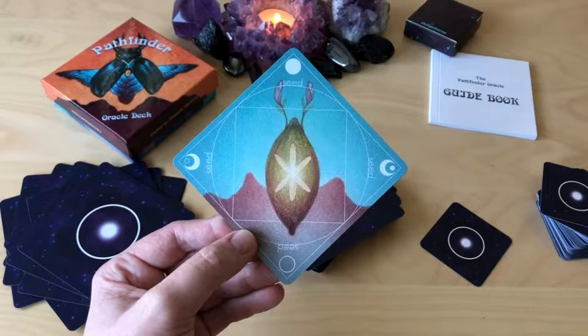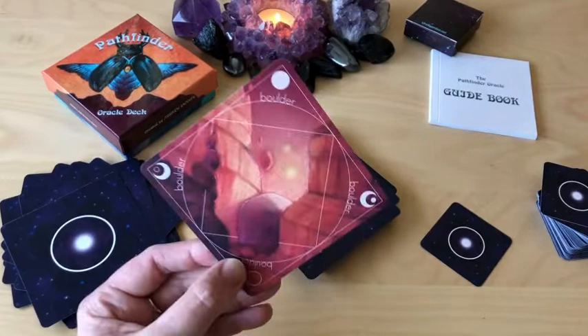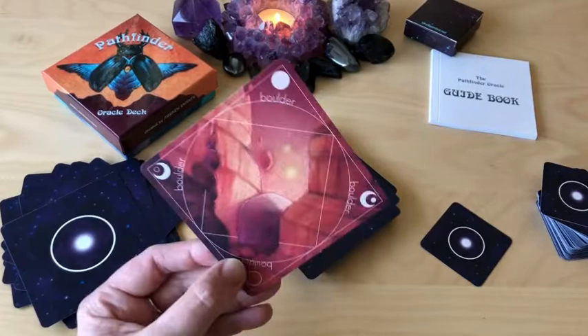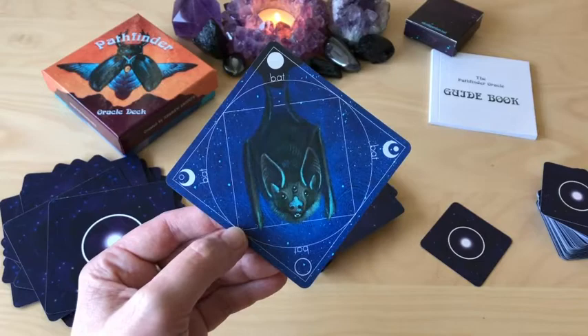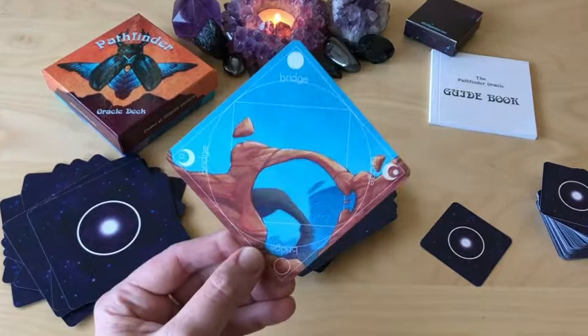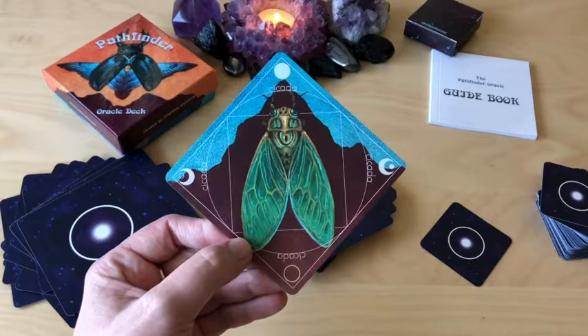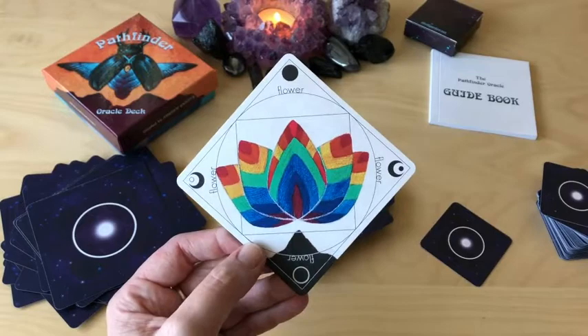Seed. But obviously it's its own system here, which Oracle decks often are. Raven. It's gorgeous — that would be a very cool tattoo. Boulder. Bat — oh, so cute, a three-eyed bat. Bridge. I love these landscapes that are very reminiscent of like Death Valley and Utah, those sorts of areas. Cicada. I've never been to Death Valley — I really would love to go. I have been to the Grand Canyon and that was pretty spectacular. Flower.